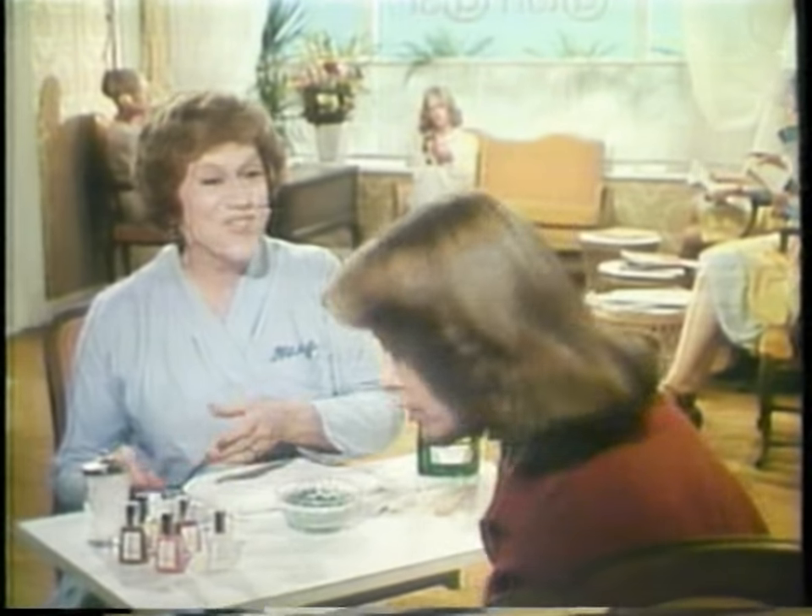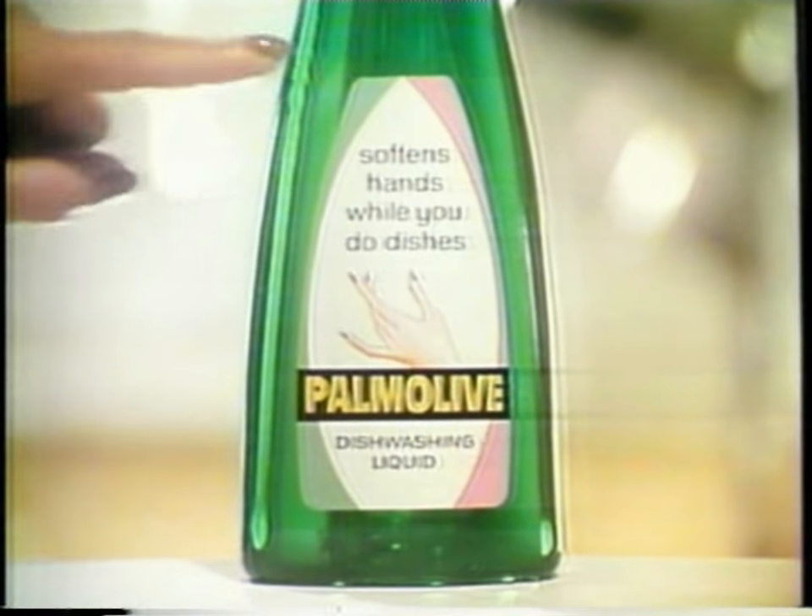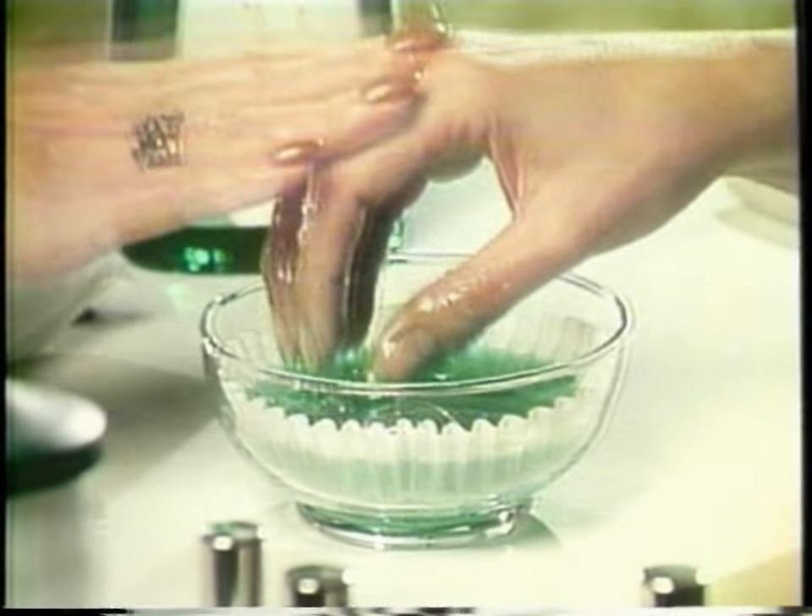What'll I try? Everything in used Palmolive dishwashing liquid — it softens your hands while you do the dishes. You're soaking in it. Dishwashing liquid? It's Palmolive.